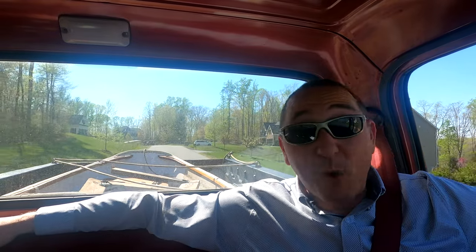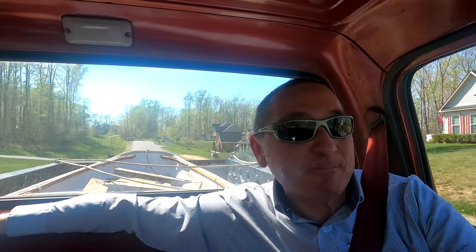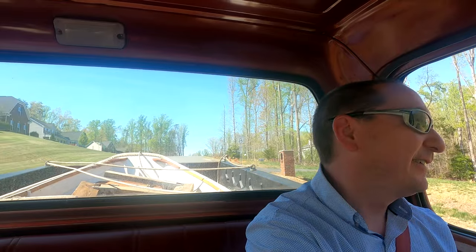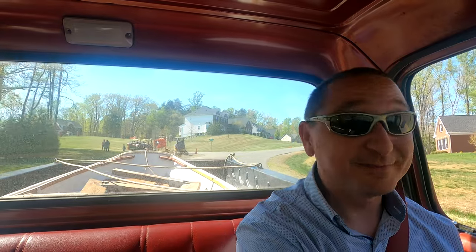I promise this is not turning into a boat YouTube channel, but you know it's springtime — why not? Hi-ho, King of the Vlog here, welcome back to TR3 Wrench Time and Rad Savers. It's been a minute. I just got a rad boat, let's get into it.